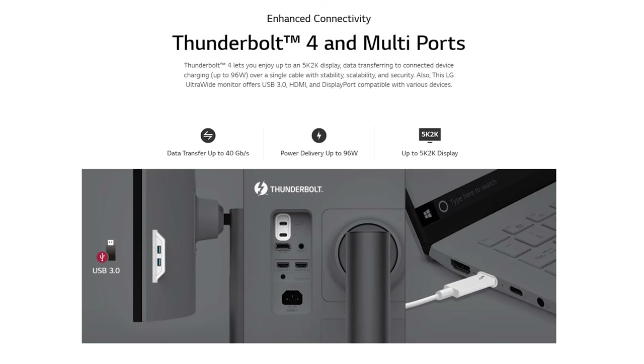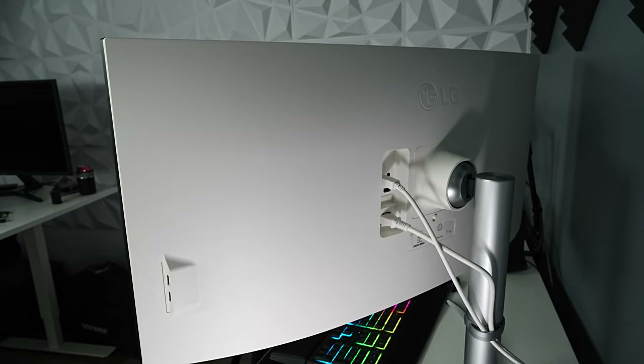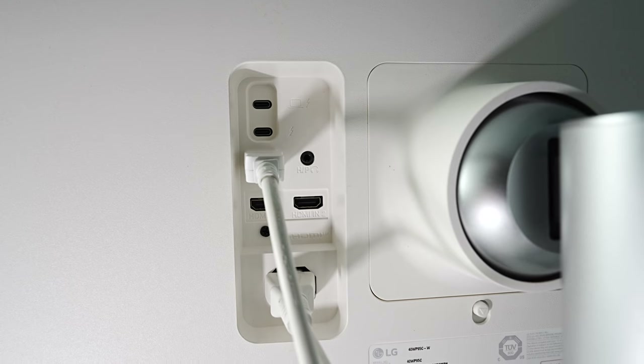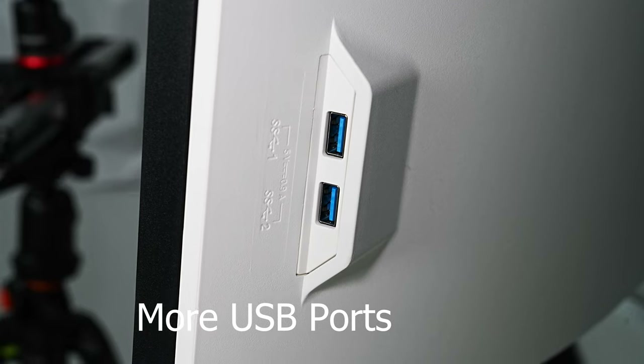I've got it hooked up to my PC with no issues. It does have Thunderbolt 4, which is a newer feature in a lot of monitors — this is going to allow you to connect your MacBooks seamlessly and charge up to 96 watts. It's got a DisplayPort that gives you the full 5K resolution, as well as HDMI out. One cool thing is you can actually split the screen and have an Xbox and your computer at the same time. It's also got USB ports, a headphone jack, and built-in speakers — though monitor speakers are really not that great.